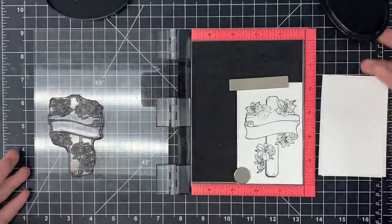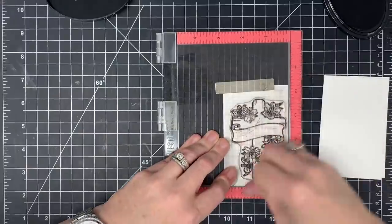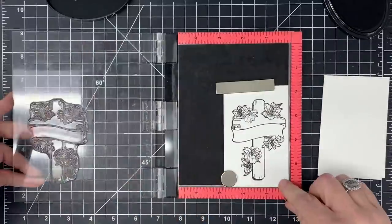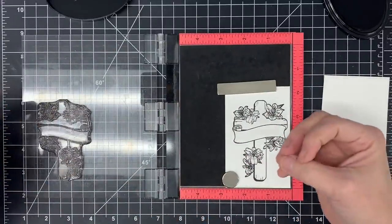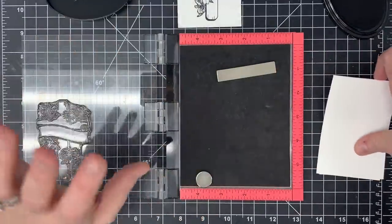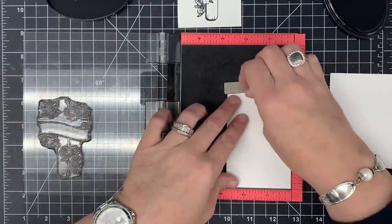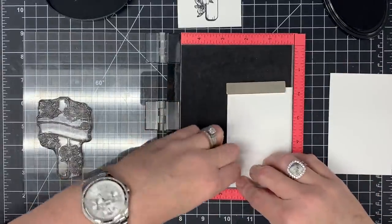I want to get three of these because I'm going to do some cutting and some layering of these flowers on the image. It's not decoupage exactly, but I'll show you what I mean — I've seen it done, I think it's really pretty, and I think it'll look really cool on this particular stamp. So I'm just going to go ahead and stamp two more of these and then we'll start coloring.